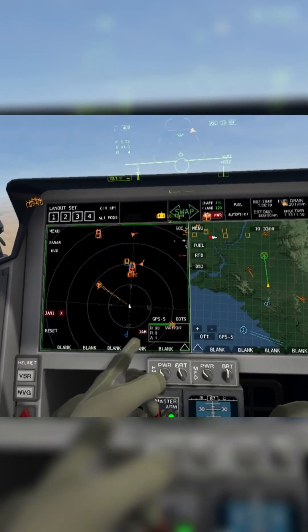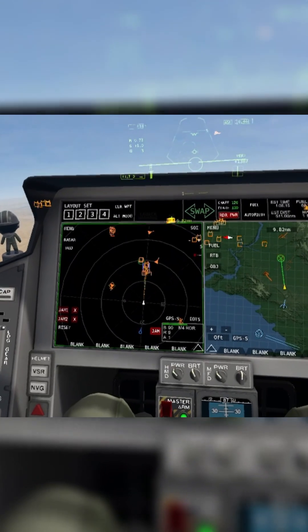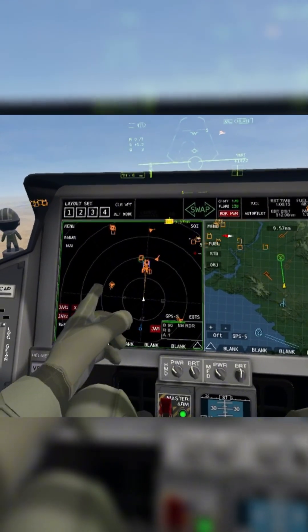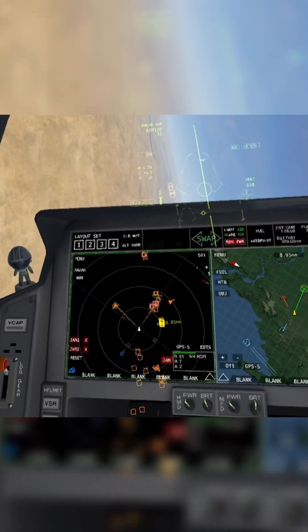I can jam this one. So now we're jamming two at a time. Once a target leaves your jamming radar it'll stop, but it will maintain track. If I turn back into this target, it'll start jamming again.